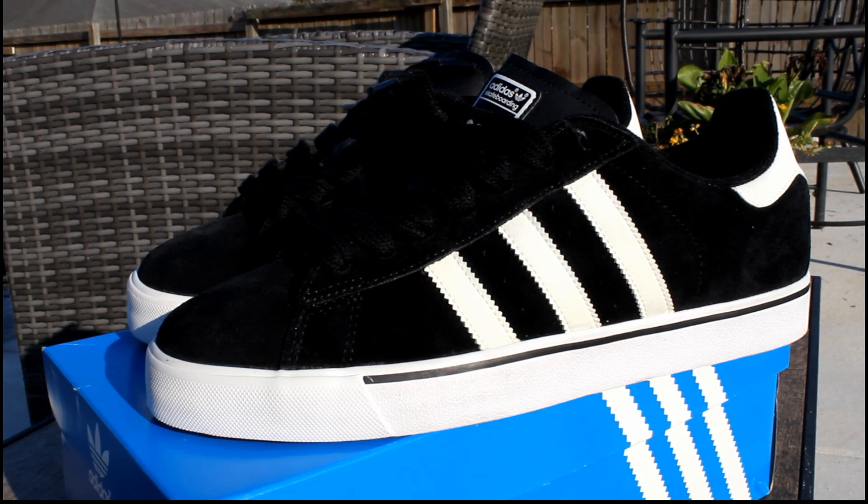Yo, what's up? It's Blue Lagoon here with another shoe review. And here I got these Adidas Campus Vulcs. Adidas Campus Vulcs — no SBs. Them Adidas Campus Vulcs.